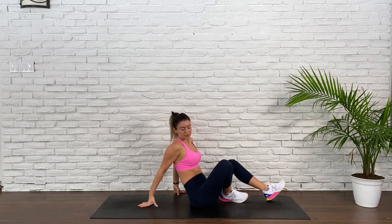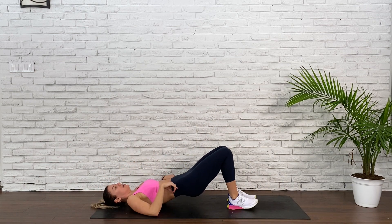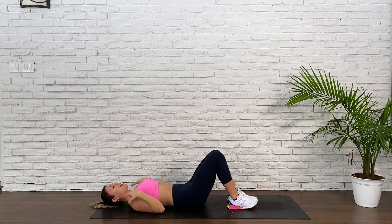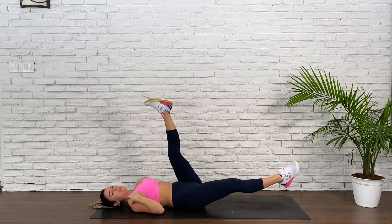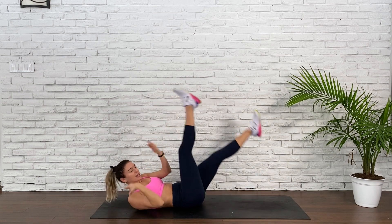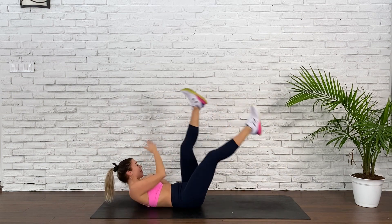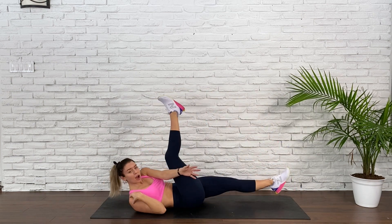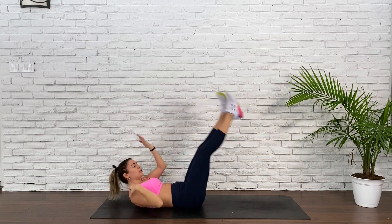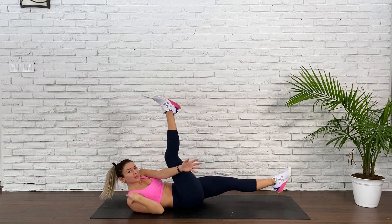Hop onto your backside, coming onto that back. We're going to do straight-legged bicycles. Hands to your shoulders. One leg goes up, opposite leg goes away. Cross, extend the arm, and switch. So you're really reaching with that arm, letting that opposite leg come down to the hover. You're engaging your obliques. We have one more exercise after this, and then we're off to round two.